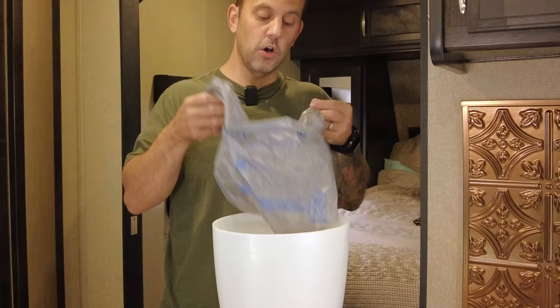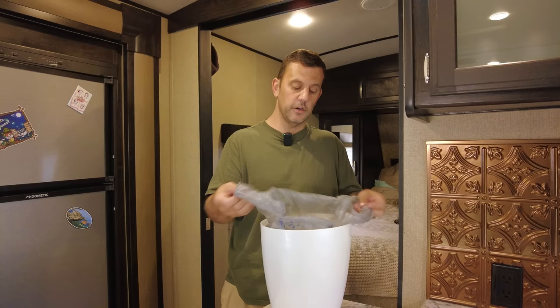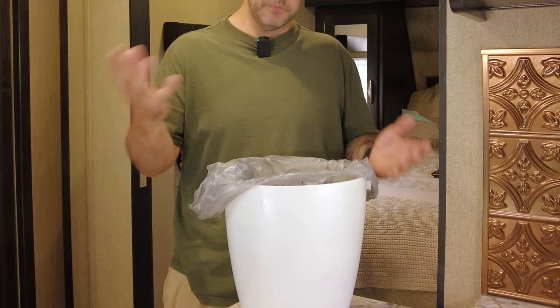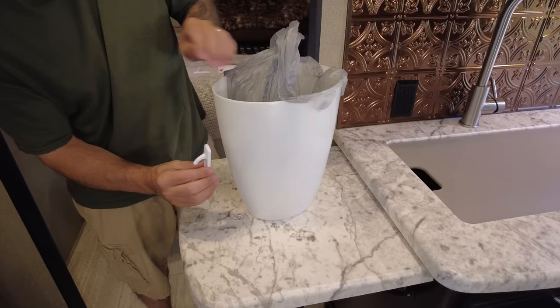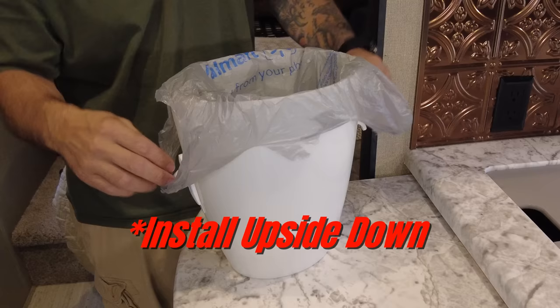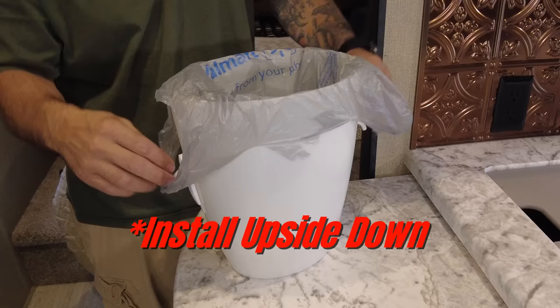If you repurpose grocery bags for small garbage can liners, sometimes when you throw garbage in, the bag falls into the can. What you can do is get command hooks, stick them on the side of the garbage can, then loop the bag around the hooks — and the bag won't fall into the can.